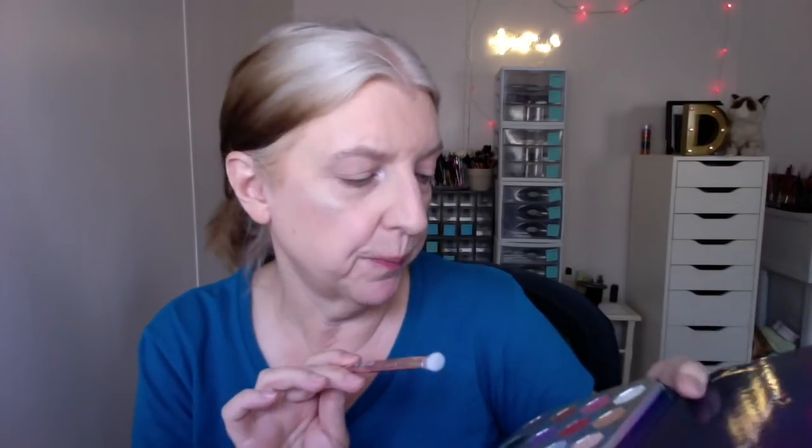Now let's go in with this Wet n Wild P15 brush from their pro line. I think I'm going to do the Supernova shadow, which is a very transitional shade — might as well use it if it's in the palette, right? Instead of going into that matte bronzer like I showed you yesterday. That's a great transitional shade. Not every palette comes with something like that, so might as well take advantage of it.